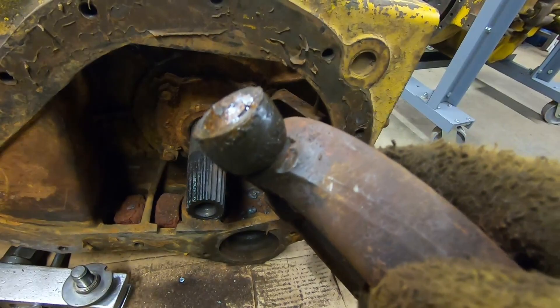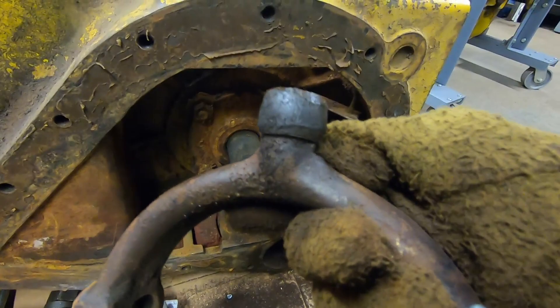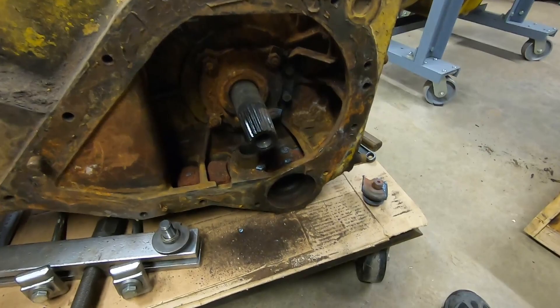I also had a question in the comments about the ball at the bottom and the socket it pivots in — asking if that socket was hardened and if it wears out. Honestly, I've never seen one of those worn out, and I've never seen the ball on the bottom of the yoke worn out either. I think both pieces are very, very hard.